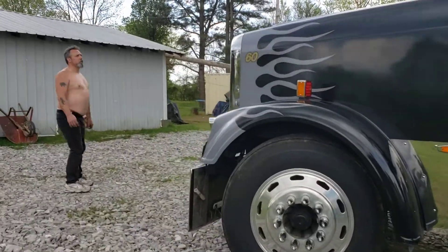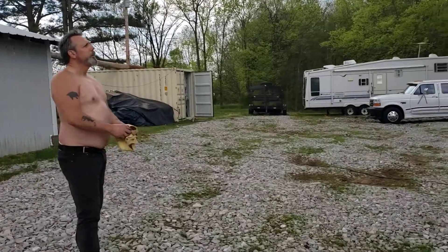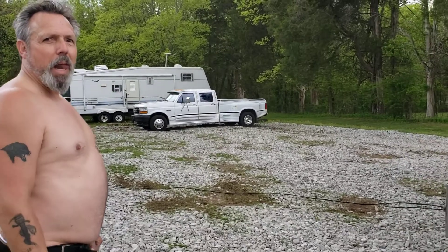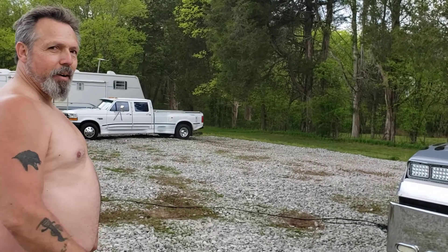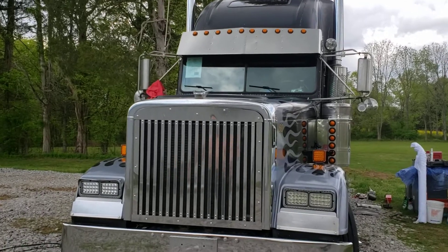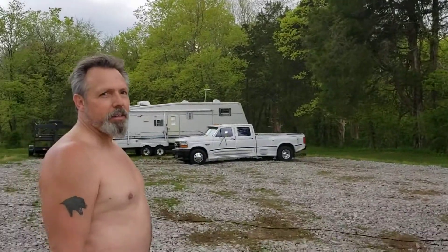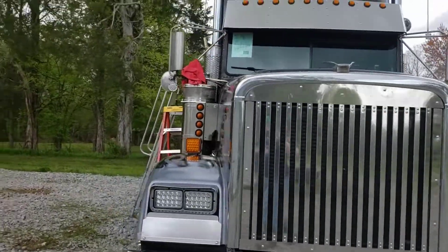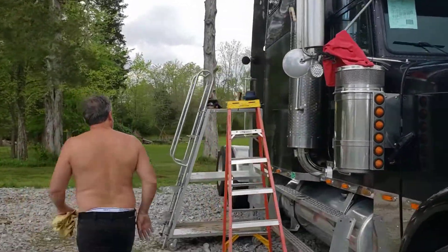Remember that one time when I waxed the top of the Volvo? Yeah, I had to tie a rope around me and tie it onto the chassis. That's what you have to do or you'll just slide right off — especially when you get the wax on. Yeah, I do remember that. Of course, I was 15 years younger back then too. I remember you had a rope tied on you.